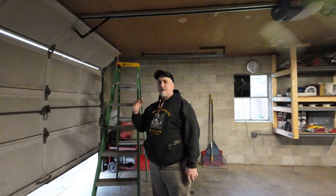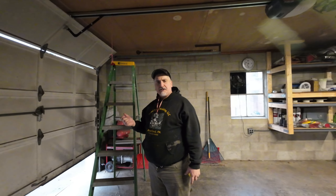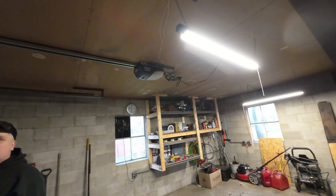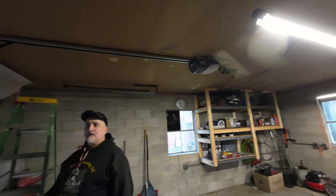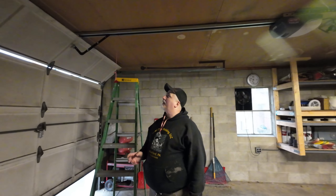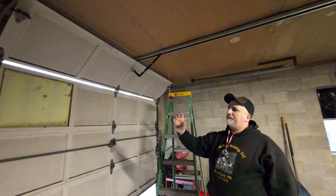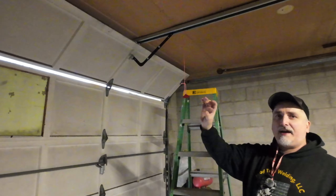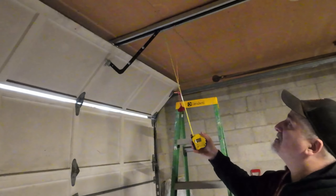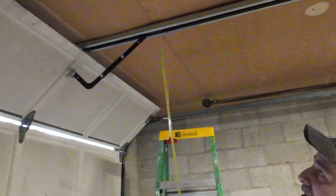I came across a thread where someone mentioned the Genie Silent Max 1000 — that the rail is only an inch and three-quarter thick. That sounded promising, because most other rails are about three inches high and the carriage rides along the outside. On this one, the carriage actually runs inside the rail, so you don't need any top clearance.